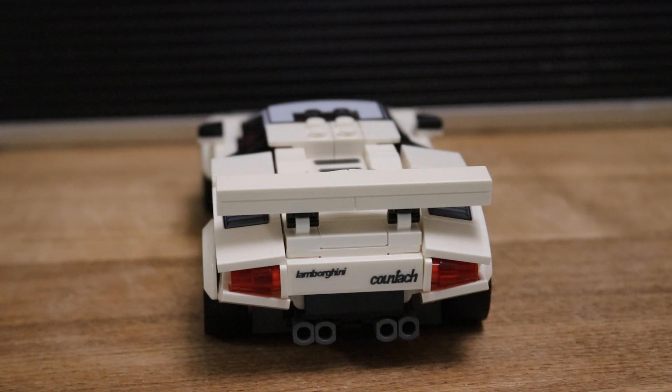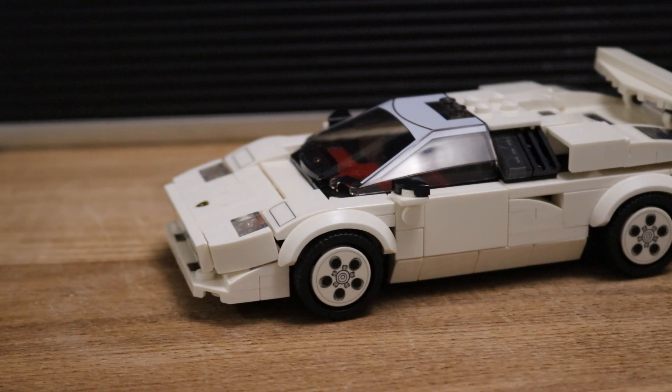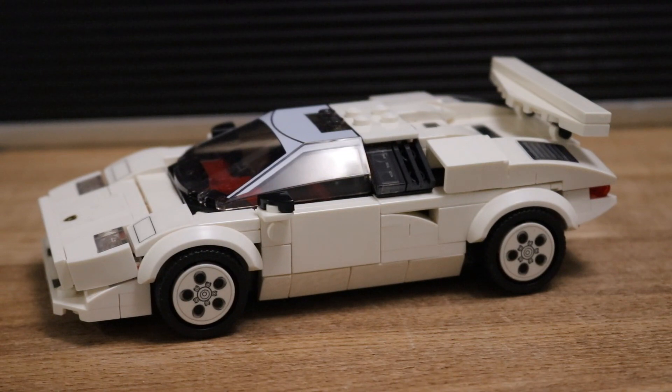The only bad point is I can't understand why they don't just print everything on. Pricewise, you can pick these up on eBay for about 23 pounds, and for an iconic car like the Lamborghini Countach they're well worth it. So if you haven't already, get yourself on eBay and grab this awesome, iconic little car. With that, I'm going to end the video — just leave this gorgeous car here for you to look at.